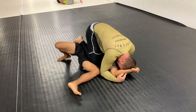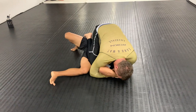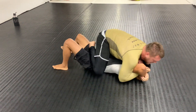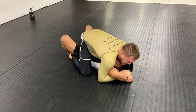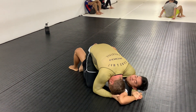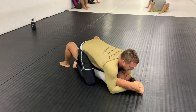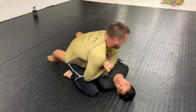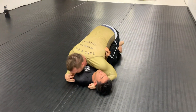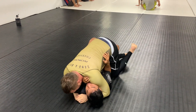He did a really good job getting past my knee shield, driving his right knee to the ground while simultaneously attacking an americana on my left arm, putting me in a dilemma. I either have to regain quarter guard or half guard, or focus on saving my arm. I decided to play defense — keeping my elbow above my shoulder line, sucking my elbow back down and in to avoid the americana.